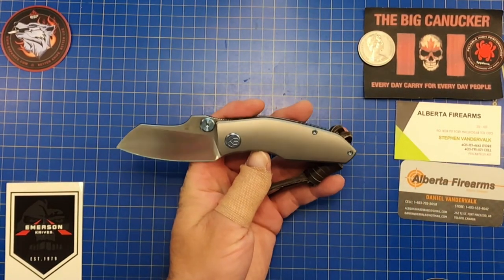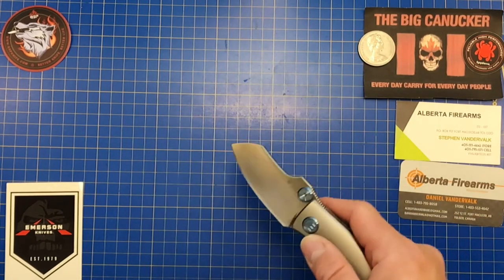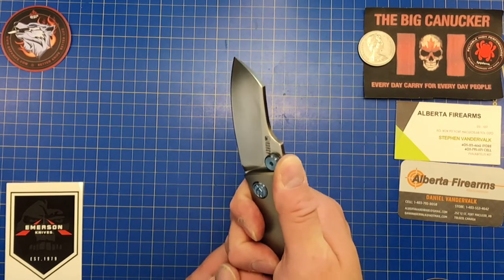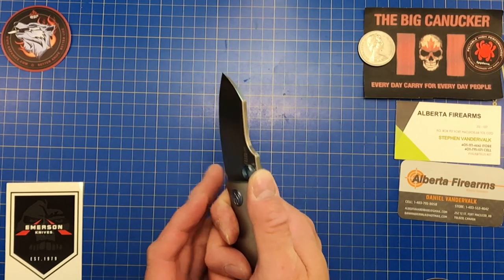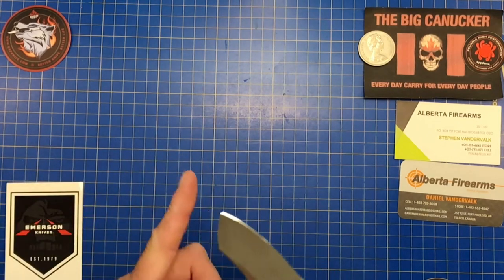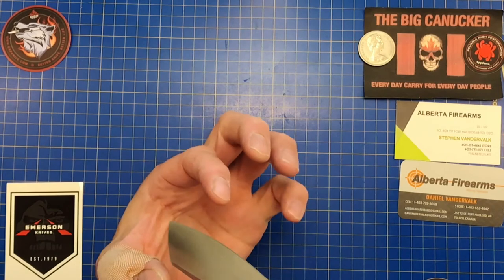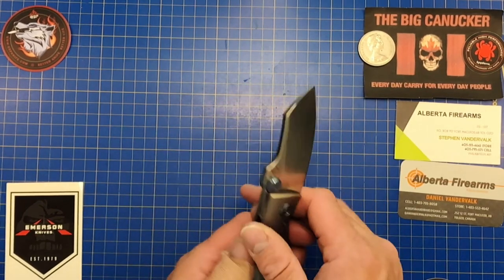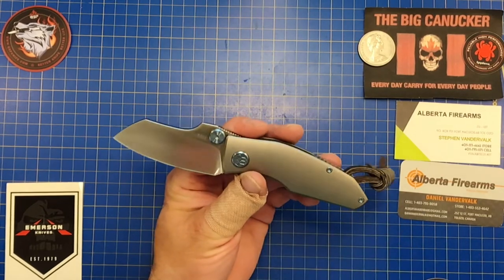It is a sheepsfoot style blade — people who carry sheepsfoots absolutely love them for fine slicing work. Penetration on hard objects isn't the sheepsfoot's strength, but speaking of defensive use, the flat top edge works differently: when you penetrate soft tissue, it moves down and slices, making a wound about twice as wide as the blade itself. That's the really dangerous part of a sheepsfoot from a tactical standpoint.